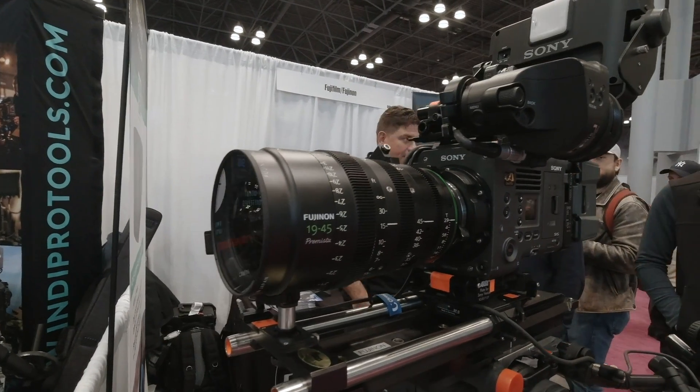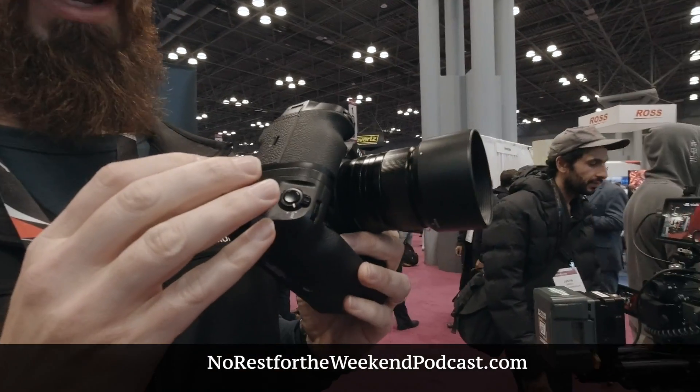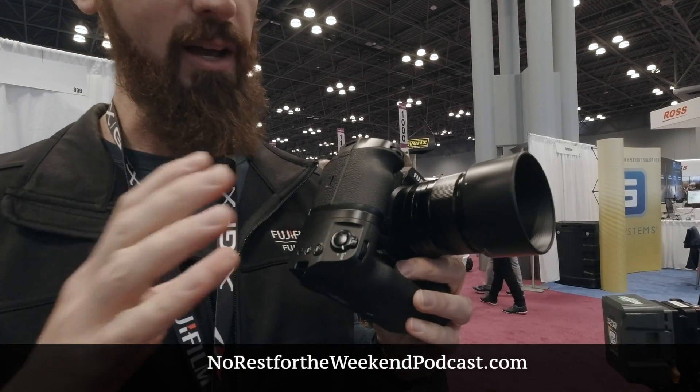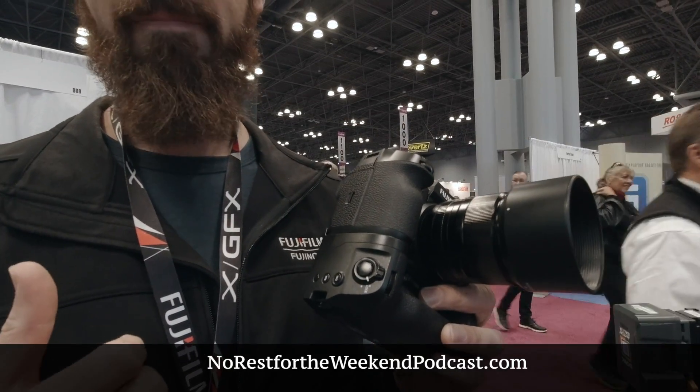So that's very exciting. Announced just yesterday for the X-H2S camera, which was launched earlier this year, is our file transmitter grip. We have some exciting new functionality coming with the file transmitter grip to port straight from the camera to the cloud with no third-party accessories into Adobe's Frame.io platform. That's going to be going live in the spring of 2023.